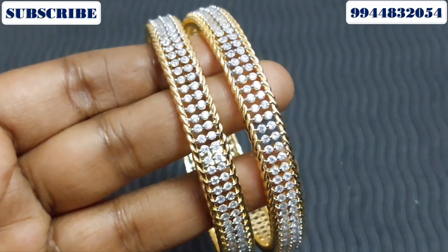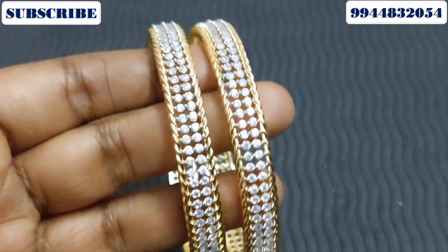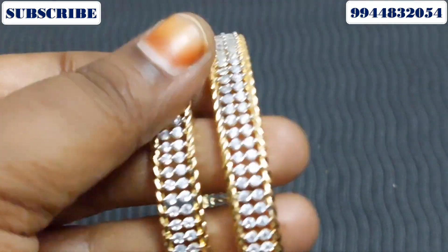Hi Friends! This collection is called Diamond Finishing Bangle Collection.